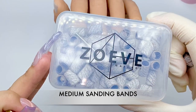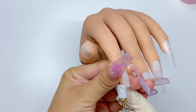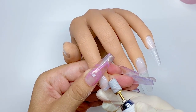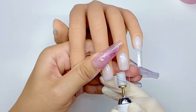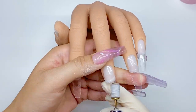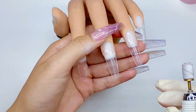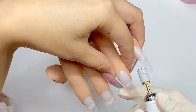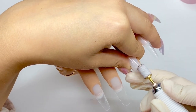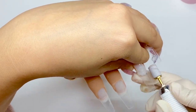Next, I'm just going to take my sanding bands in medium grit to blend in the tip — in this case it's my practice hand, but on a real client you would be blending them into the natural nail bed. These sanding bands are perfect to use around the natural nail because they're not going to damage your client's nail. These tips are actually extremely easy to blend in. They are well-less and if you apply them correctly, they should be flushed to the nail, which means very, very little prep time.